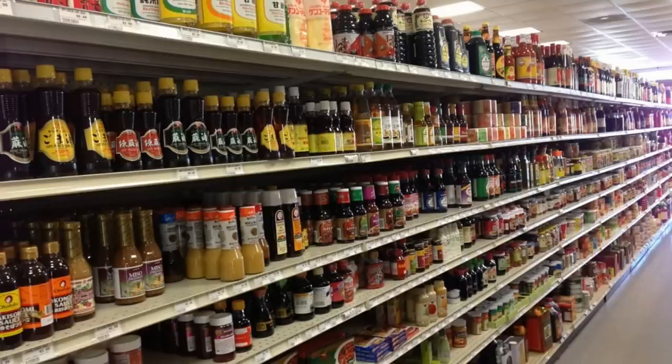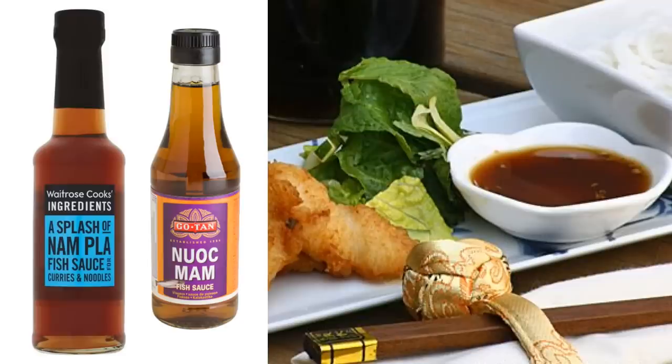In the east, you could find it in Vietnam under the name Nhuok Mam, in Thailand under the name Nam Pla, or in Cambodia in a form similar to Tuk Trey.